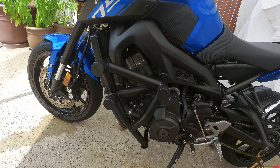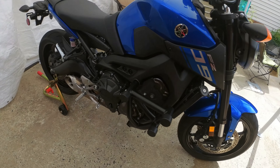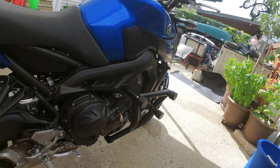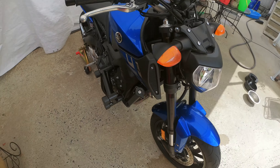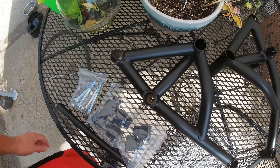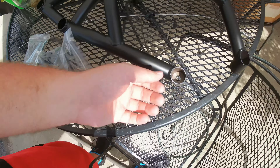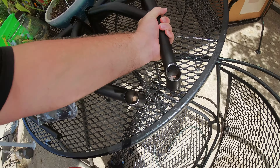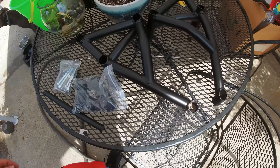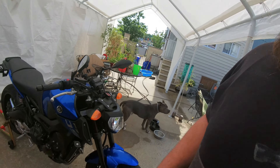Hey, what's up guys? If you like the way this crash cage looks on this bike, stick around and watch this video because I'm going to show you how to install it. All this stuff came in a box — I got it from Amazon, it's from a company called Fate Express. I found them on sale for about 80 bucks; the original price is like 190.